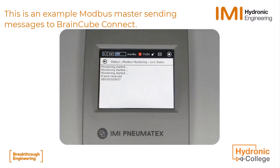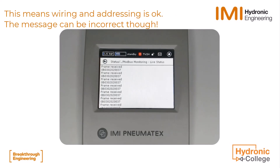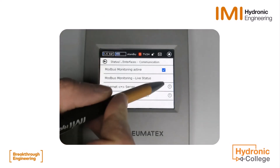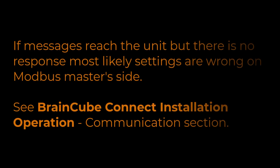Here, Modbus read requests are getting to the unit. It shows the message of the Modbus master in hexadecimal under 'frame received.' This means wiring and addressing are correct. However, the read or write request of the master can still be incorrect. In case you see messages on the screen but no response from the BrainCube Connect, check the installation operation document on the IMI Hydronic website.